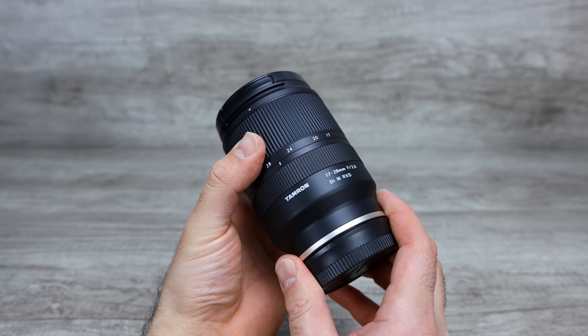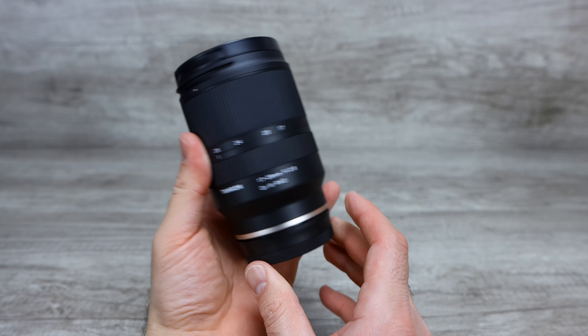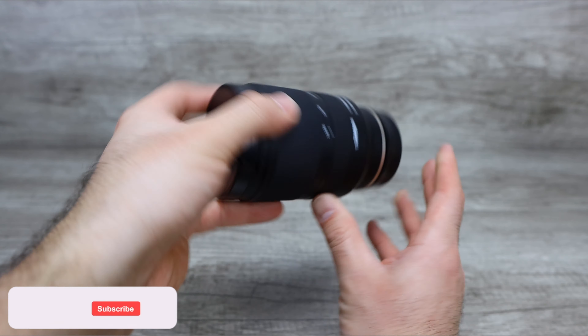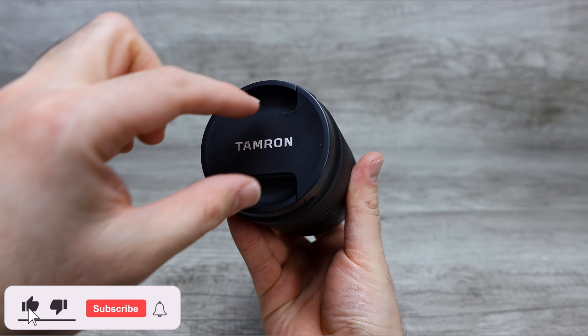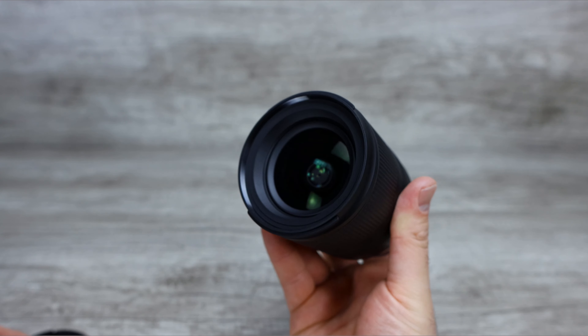Let's go ahead and see what — ooh, that is smooth. Very smooth, very nice. And let's go ahead and pop open our Tamron lens cover right there, and we get a nice look at that lens itself.